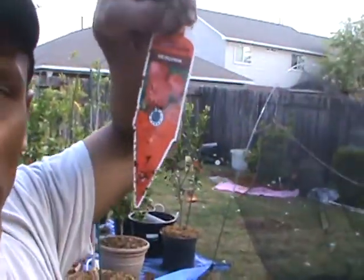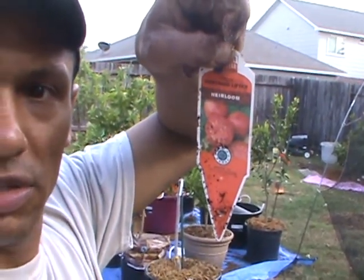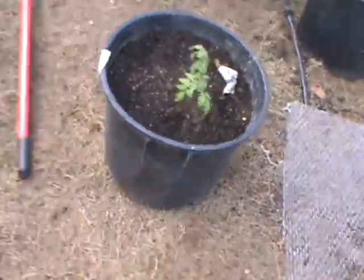Hey, what's up everybody, it's Wannabe Gardener once again back here in my backyard and I'm going to run another test. What I'm doing this time is taking two tomato plants — they're called Mortgage Lifters, supposedly pretty big tomatoes. I got two of them, mixed them in the same type of soil, put them in the same size containers. My test is: one of them I'm going to cut the suckers off and keep it pretty trimmed, the other one I'm just going to let it go and see what happens. I plan to let that one just go. They're both in containers and they're right here.